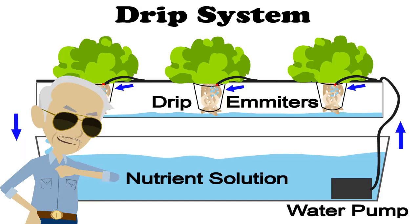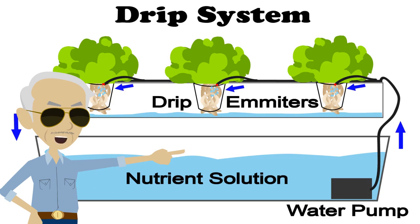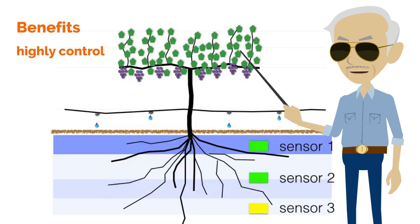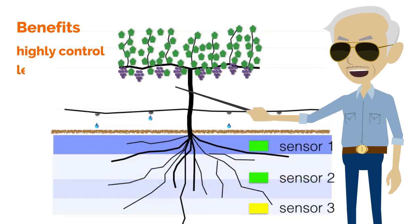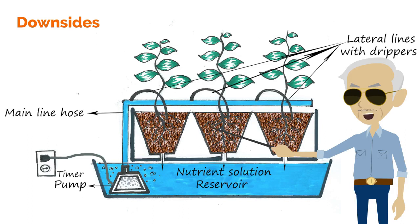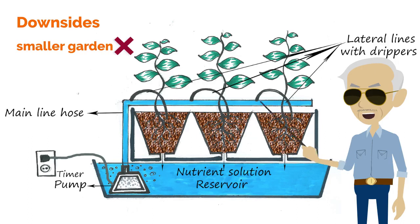Drip systems are extremely common in commercial operations and less common in recreational gardens, because they are easy to handle on a large scale but are overkill for smaller gardens. Regardless, they are a great hydroponic method to consider. Benefits of drip systems: high control over feeding and watering schedules, less likely to fail, and relatively cheap.